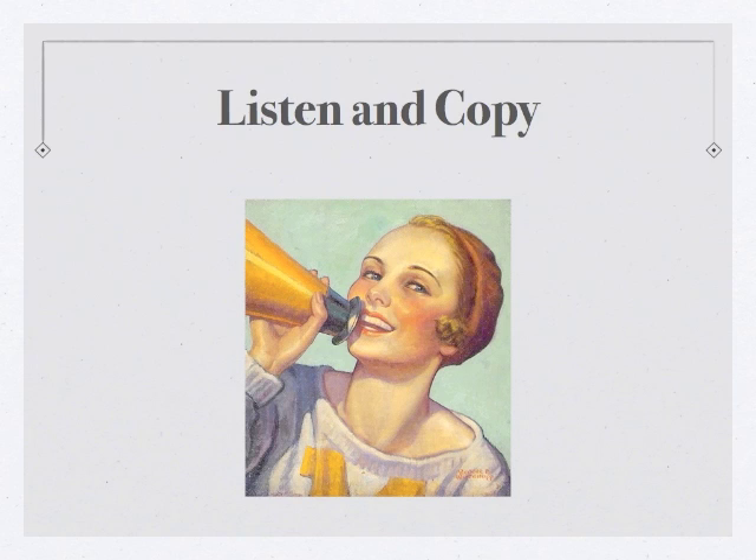What you should have copied in that run was: E, E, E, T, T, E, E, T, T, T, E, E, T, T, E, E, E, T, E, T, E, T, E, E, T, T, T, T.